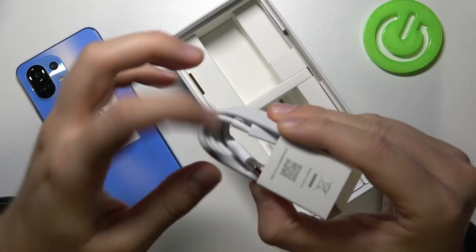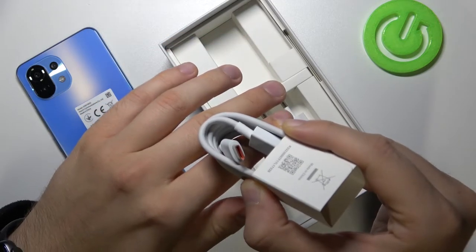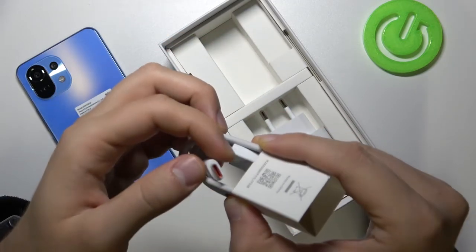There it is. As you can see, we can find here this signature orange color. It's very similar to the OnePlus cables.